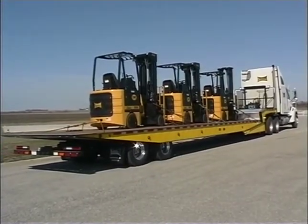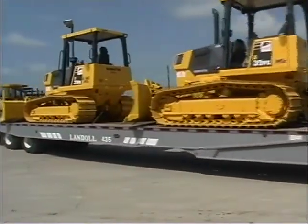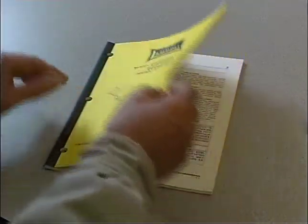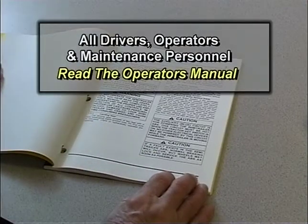The purpose of this program is to provide basic instruction in the proper and safe operation of Landol's 400-series semi-trailers. To obtain a complete understanding of operational and safety issues, all drivers, operators, and maintenance personnel are required to thoroughly read the operator's manual.